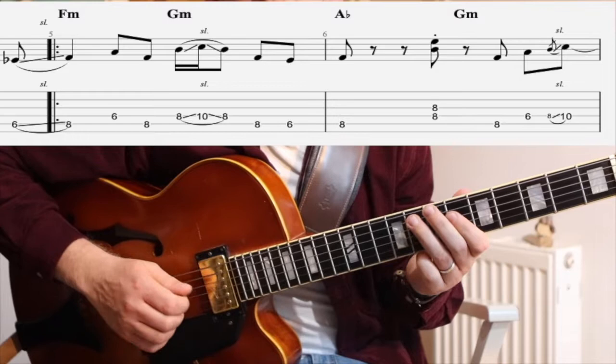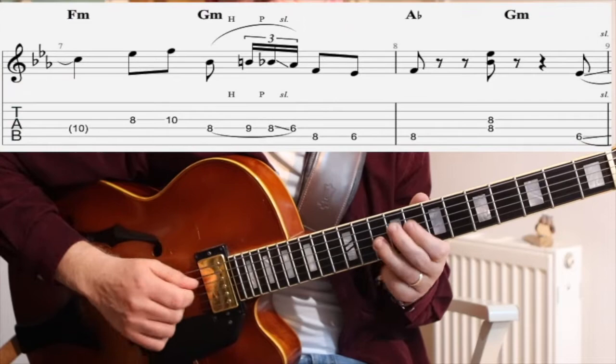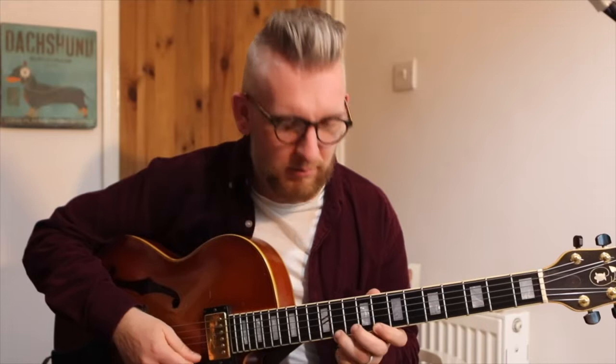The second part is the melody that he brings in. Let's take a look at that. So that's kind of like the first half of it — it's all F minor pentatonic, and he's using the blue notes in there as well. You can add those notes in there.